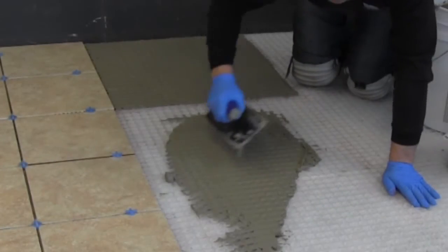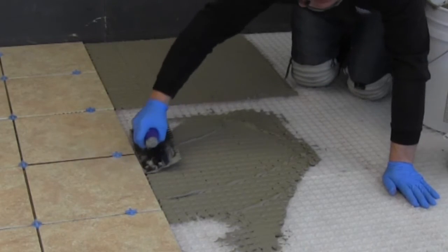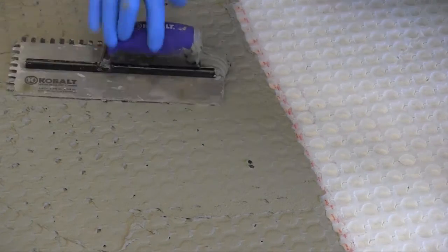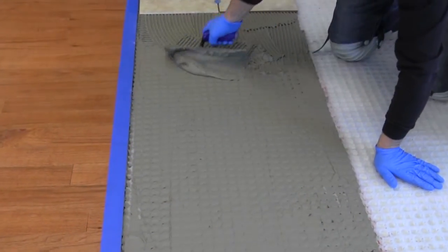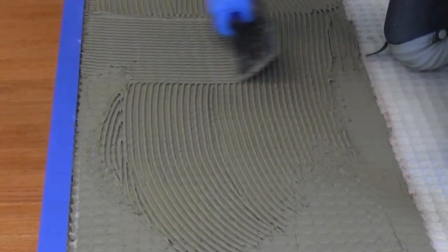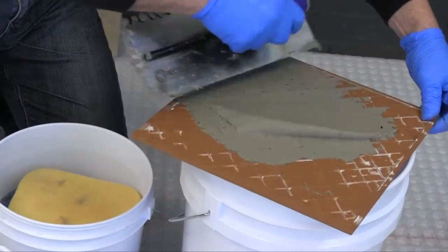After layout is complete, continue the installation by filling the surface of STRATAMAT XT using the appropriate mortar for the installation. Using the flat side of the trowel, ensure all spaces and mortar hydration vents are completely filled. Follow by combing thinset mortar over STRATAMAT XT using a notched trowel suitable for the size of tile being installed, then simply install the tile in accordance with industry guidelines.